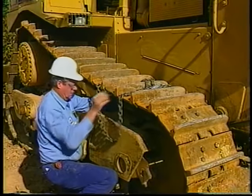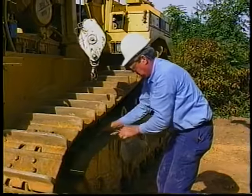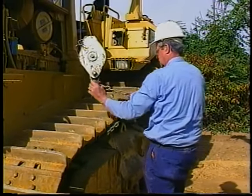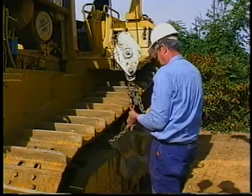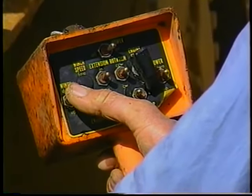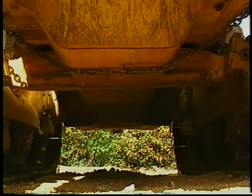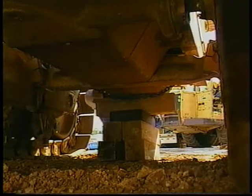Use at least double the weight listed in the D&A. Begin by hooking the chain securely to the track located on the side of the machine where the pan is bolted, then run the chain under the pan and out through the track on the other side. Hook the chain to the truck hoist and slowly pull the chain so that it is taut and can serve as a strap to keep the pan up as the bolts are removed. Next, block the pan on the side where the bolts will be removed, to prevent it from falling if chain or hoist failure occurs.